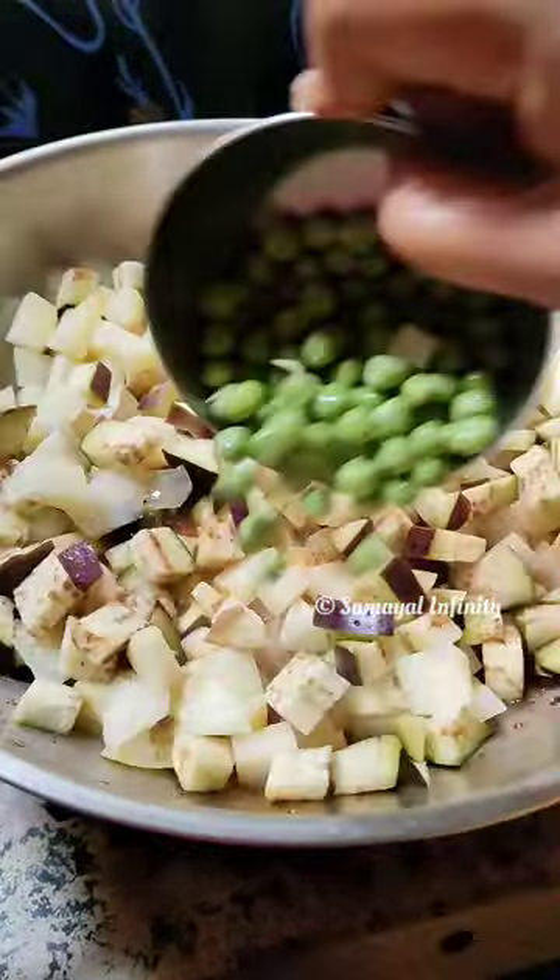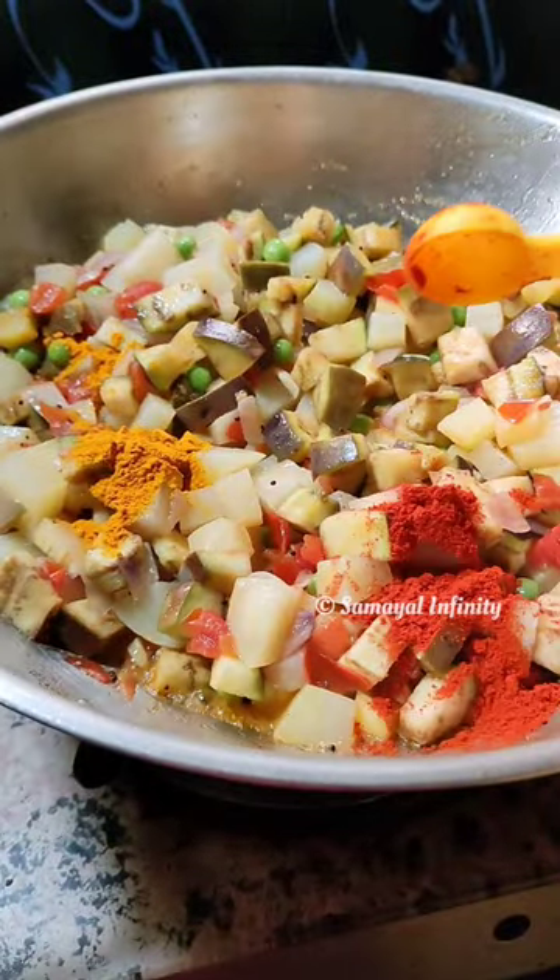Take vegetables, put it in. Little chili powder, little balli powder, little curry masala powder, little loop. Close in — curry ready, go.